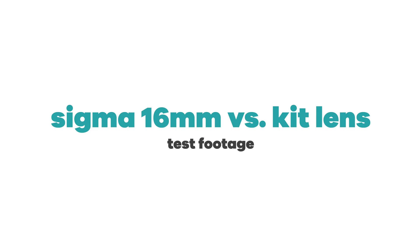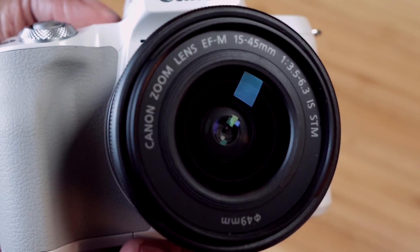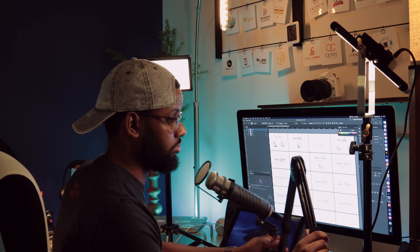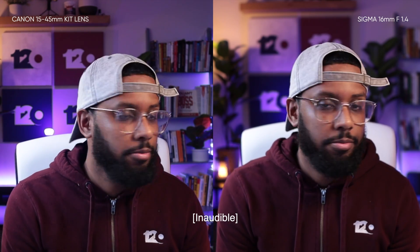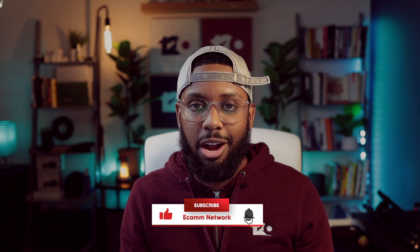As promised, I'm going to leave you with some test footage comparing the 16mm f1.4 and the kit lens. For reference, the kit lens is set at about 18mm, it's two feet away from my face, and the wall behind me is about seven feet away. Thanks for sticking with me — if you found this video helpful, hit the like button and let us know in the comments if you use the M50 to stream, how you like it, and what settings you recommend. We've got more tutorials in the works, so subscribe and ring the bell to be notified when they drop. Peace.